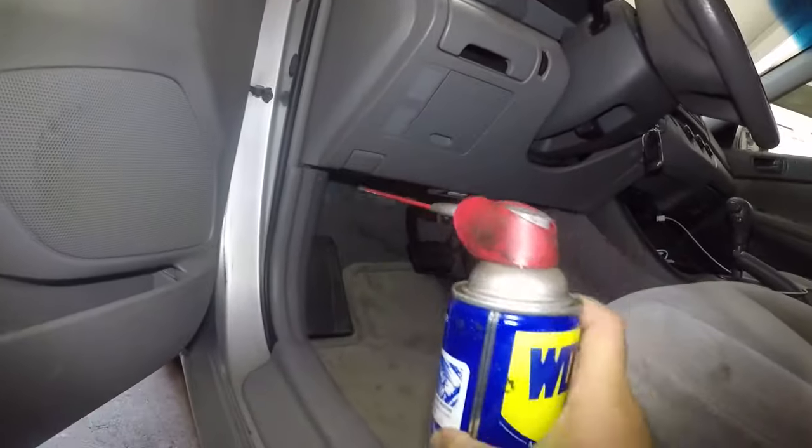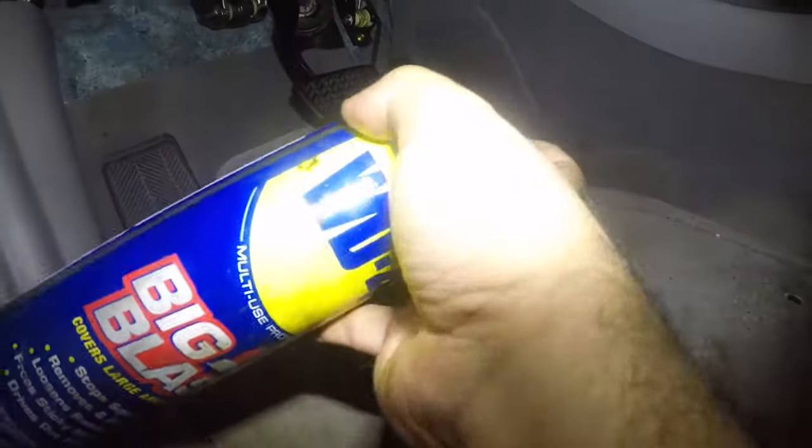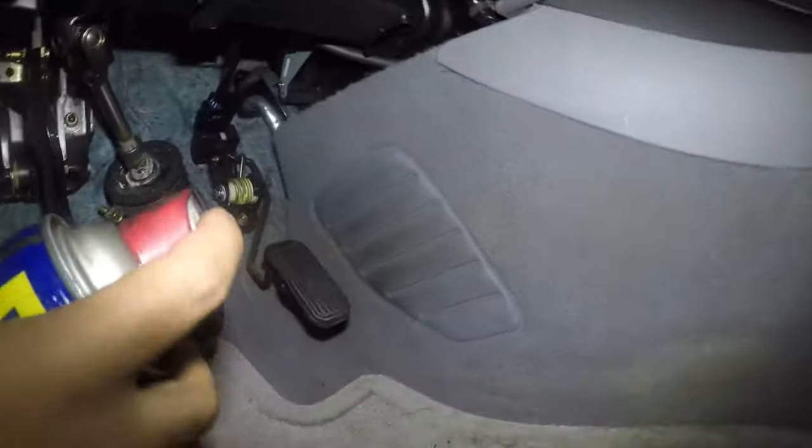What you want to do is take this WD-40 — that's all this is, WD-40 — and spray some right there.